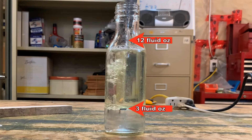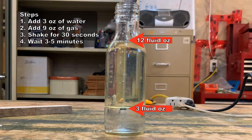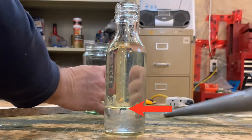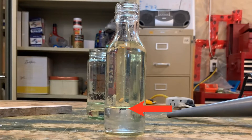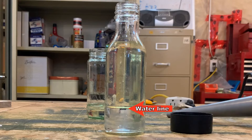There are four easy steps to this test: add three ounces of water to your jar, add nine ounces of gas to the jar, shake the bottle for thirty seconds, and wait three to five minutes for separation. If there is ethanol in your fuel, it will separate from the gasoline and bond with the water. If your water line goes up, you know there is ethanol present.